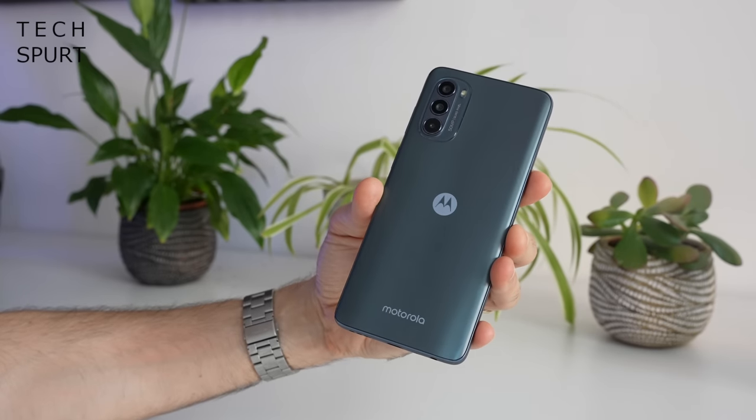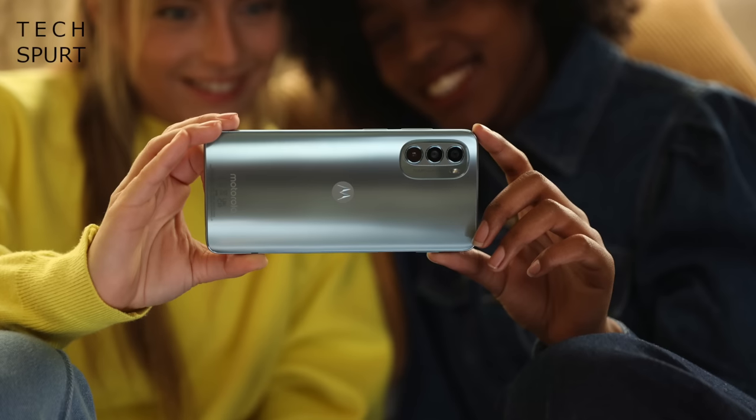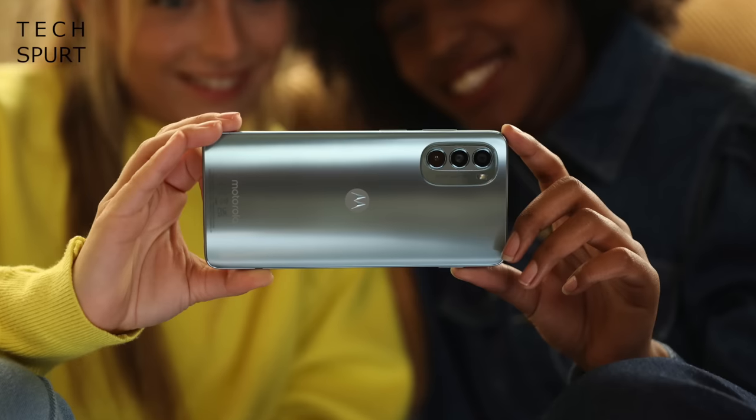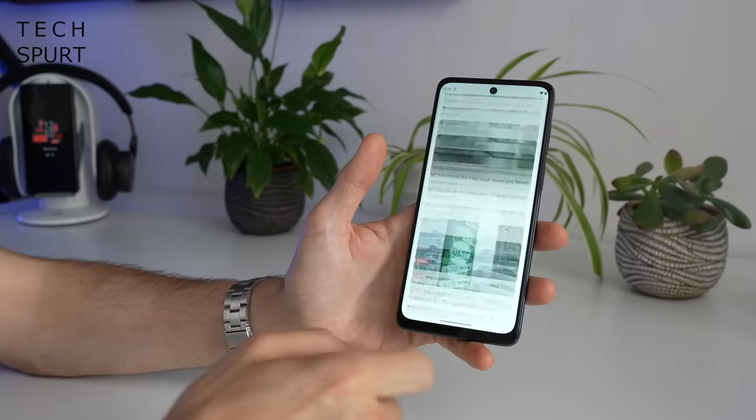This is the midnight grey model of the Moto G62 — perhaps not the most thrilling colour choice, but you can also grab it in frosted blue. If you don't use the bundled case, that plastic back might scratch up quite easily over time. There's no mention of Gorilla Glass for the display either and no pre-installed screen protector, so you might want to add one. The phone is at least water repellent though.